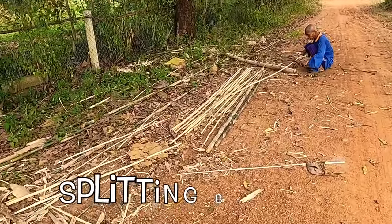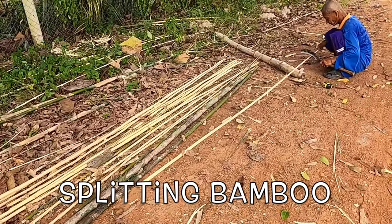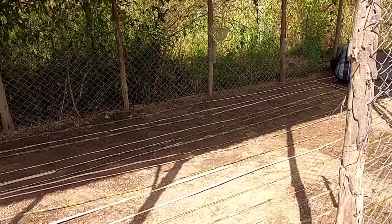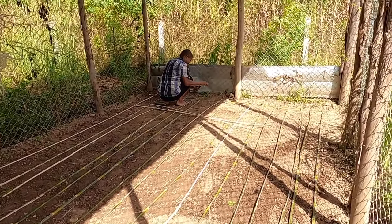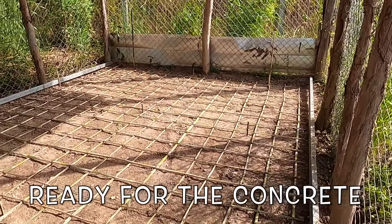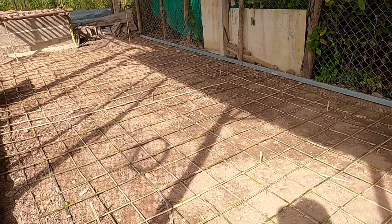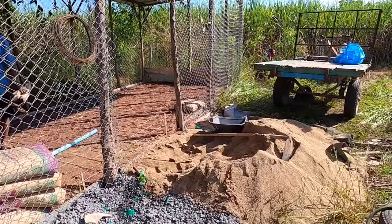The boys then cut lengths of bamboo — we've got literally hundreds here on the farm, over a hundred trees growing. So rather than buying metal in to use for reinforcing the concrete floor, we went with the old tried-and-tested style where they split the bamboo into long lengths, tie it together, suspend it off the floor and put the concrete over the top. It doesn't seem to be any issue at all — it's the same process we use for all the other tanks without any dramas.